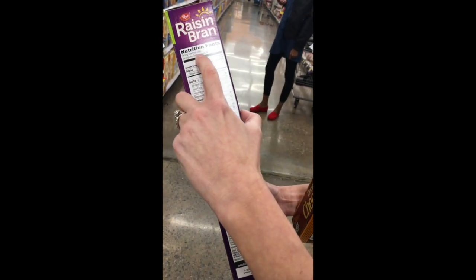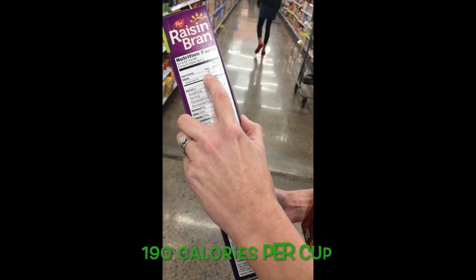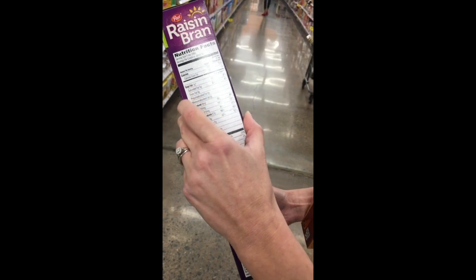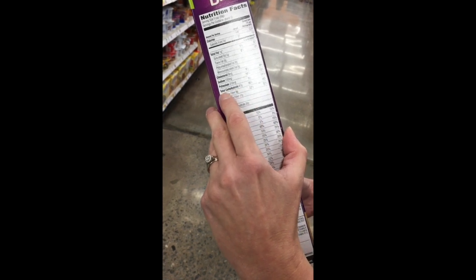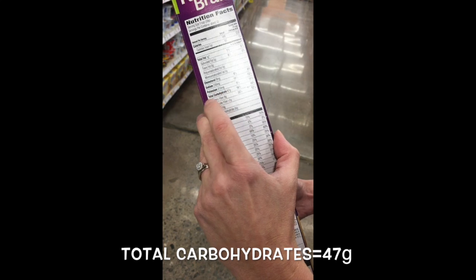After establishing that a serving size is one cup, you'll see the calories in a cup of Raisin Bran is 190 calories. You've got one gram of fat. Coming down to carbohydrates — in bold print you see total carbohydrate, which is 47 grams of carbohydrate.